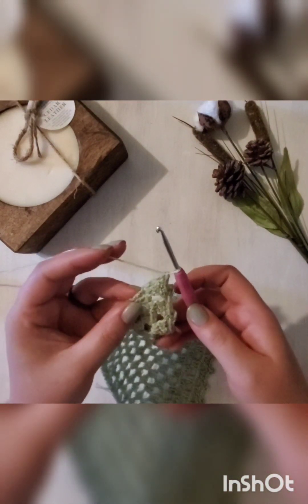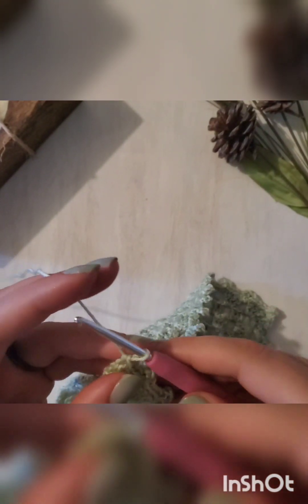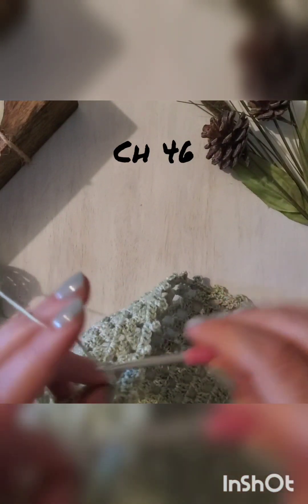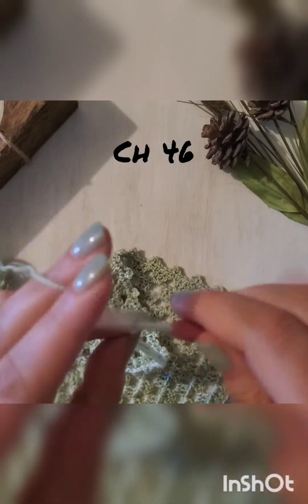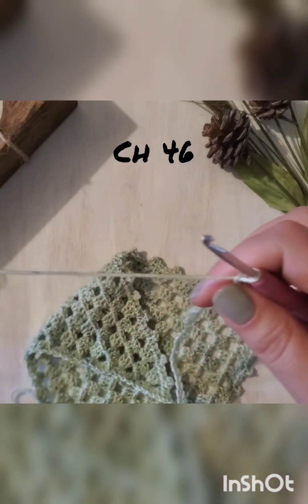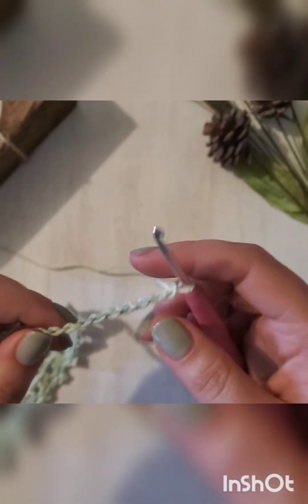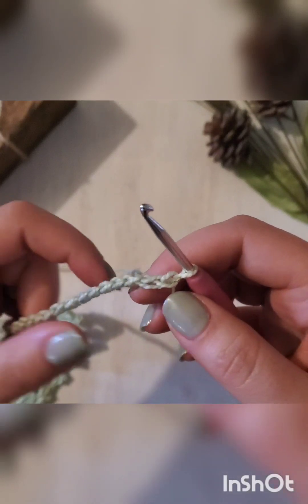Here we are with our edging completed and now we have to make our ties. To do that — I'll zoom in for you — you want to chain 46 chains. We are going to be slip stitching into each of these chains, so you'll want to skip this first one.